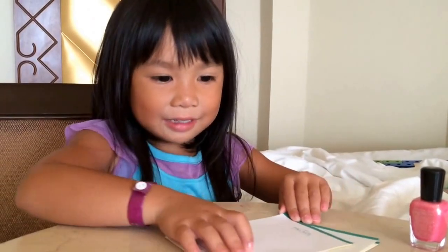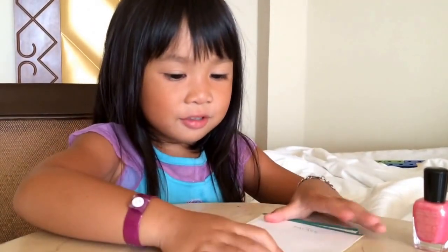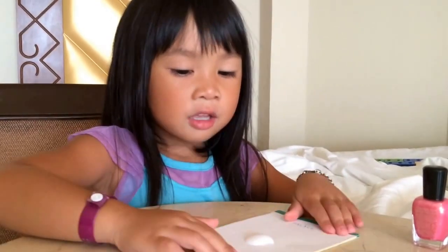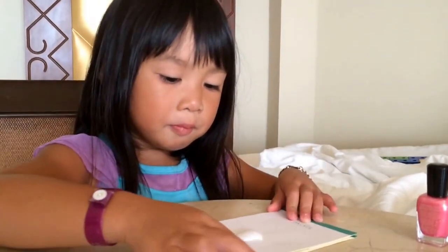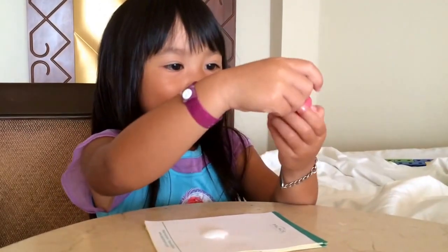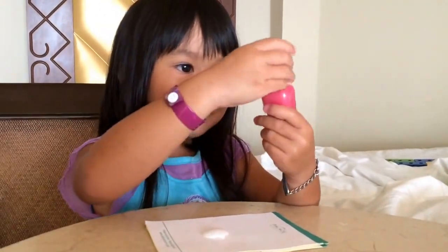You might want to see it. First you put the shell in really nicely like that. Then you have to move the paper a little bit. And then we use this one that's really sparkly.